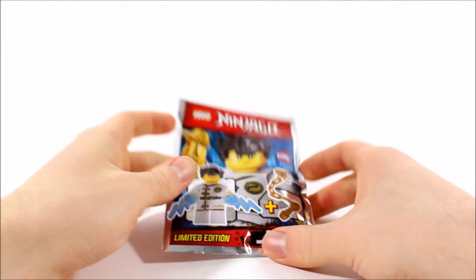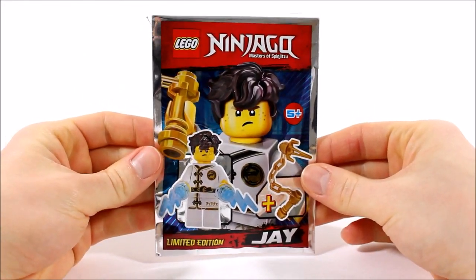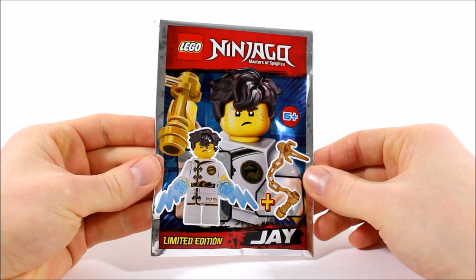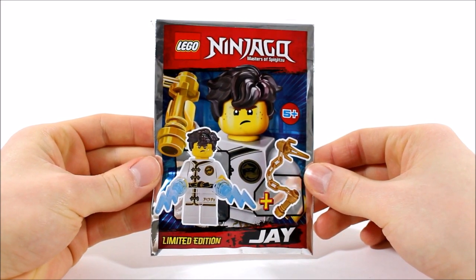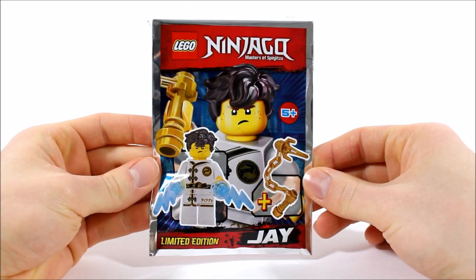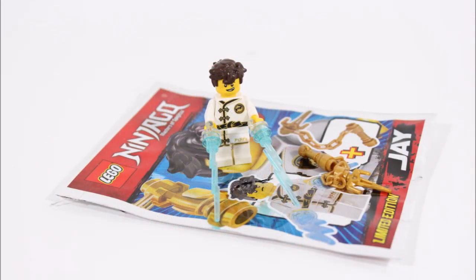Moving on, it's time to check out the Jay minifigure gift, who comes sealed in a shiny silver packet with an action image on the front showing him off in his white training robes. Let's open this up and get Jay built. As you've probably already guessed, he's the exact same white training robe version of the ninja from the 2018 LEGO Ninjago movie annual, just with extra weapons.